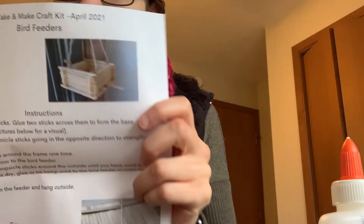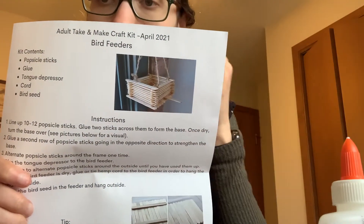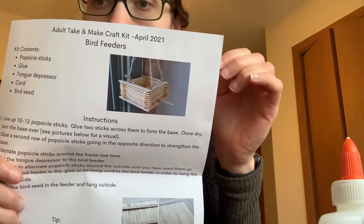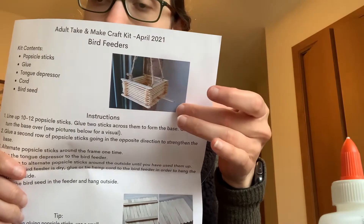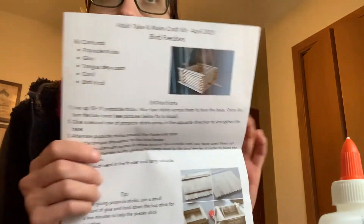When you are all finished, your bird feeder is going to look like the one in the picture on your instruction sheet. You're going to build it up with popsicle sticks as a base, and then you'll have tongue depressors as well as the string to hang it.